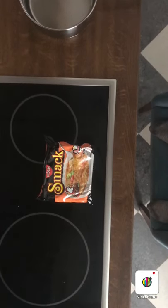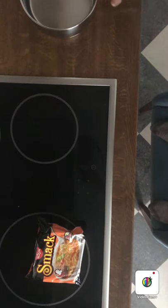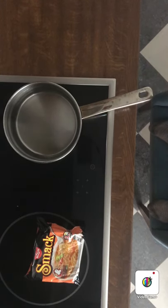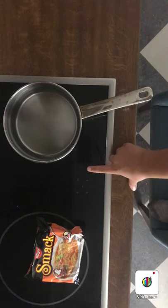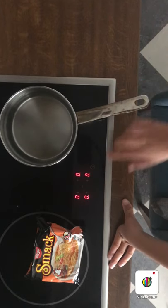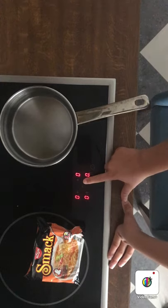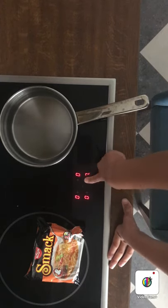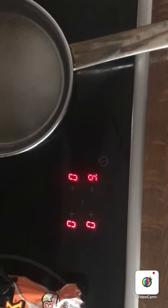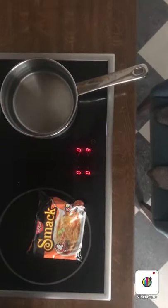Now that looks good. I'm gonna get the water — move this that way — get the water. And now set it to temperature of around nine. Not nine degrees, it's fine temperature. No, oh no no no.